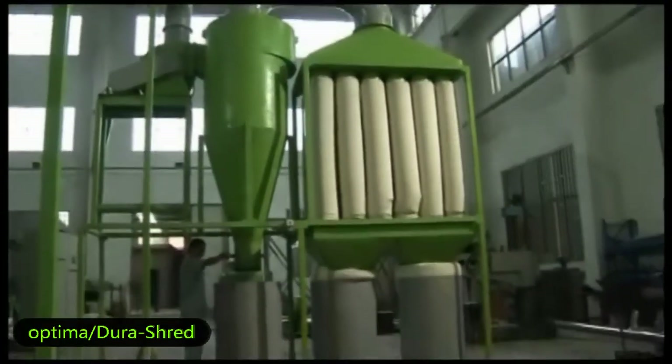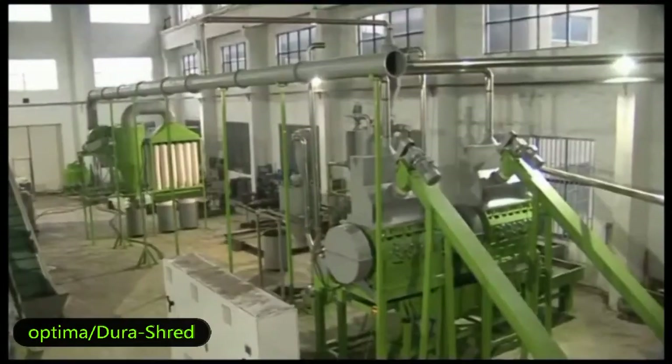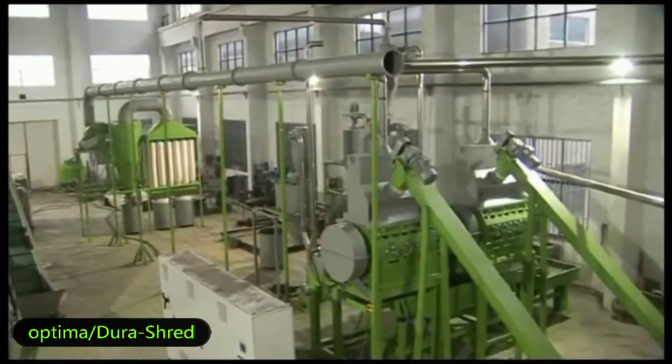This is the dust removal system. It helps us collect dust and other particles throughout the production process to keep the workshop clean and neat. Thank you.